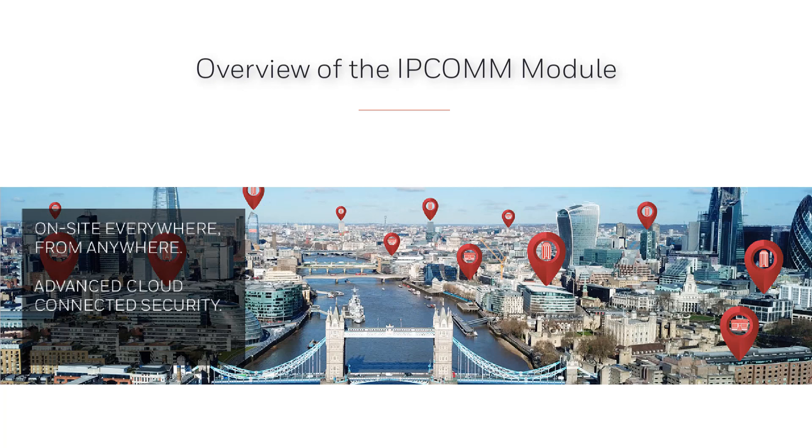Hello and welcome to the Honeywell MaxProCloud how-to video series. In this video, we're going to provide an overview of the IPCOM module, its features in MaxProCloud, and installation information.